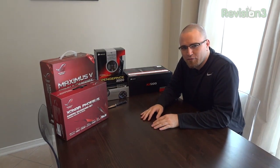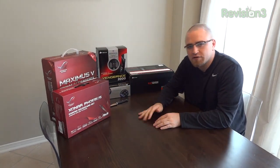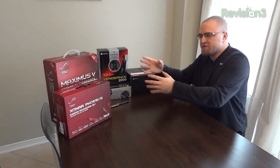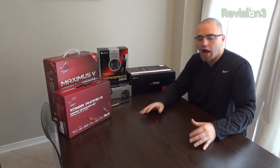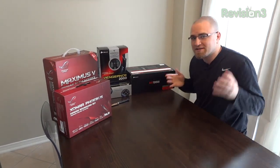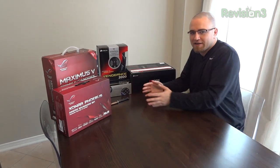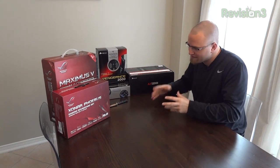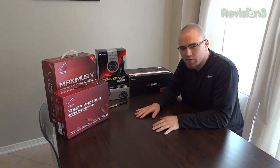What's up guys? Lou here, and I'm going to move right along into the second unboxing in this series of Ultimate Gaming PC components. I'm going to give you guys my initial impression on each one of these products as we move along.